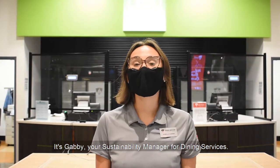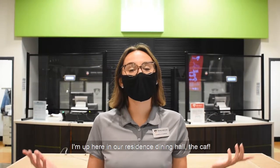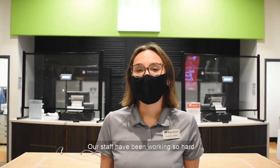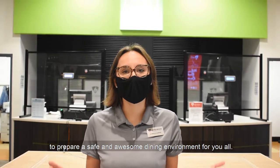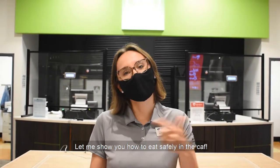Hi Carlton, it's Gabby, your Sustainability Manager for Dining Services. I'm up here in our residence dining hall, the CAF. Our staff have been working so hard to prepare a safe and awesome dining environment for you all. Let me show you how to eat safely in the CAF.